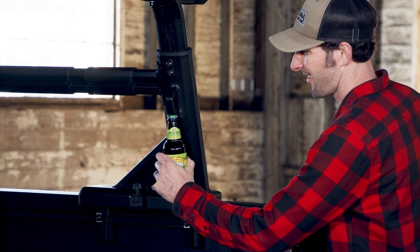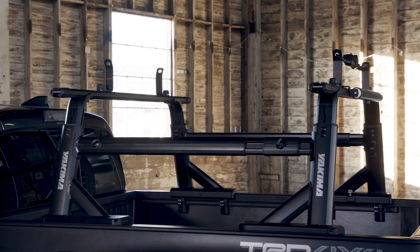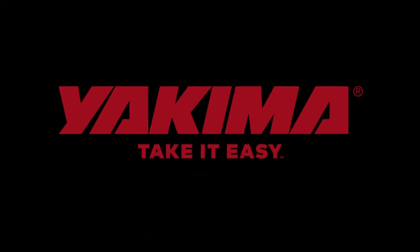And as always, there's a built-in bottle opener. Cheers! Adjustable and dependable for any adventure, that's the Yakima Overhaul HD. Now get out there and take it easy.